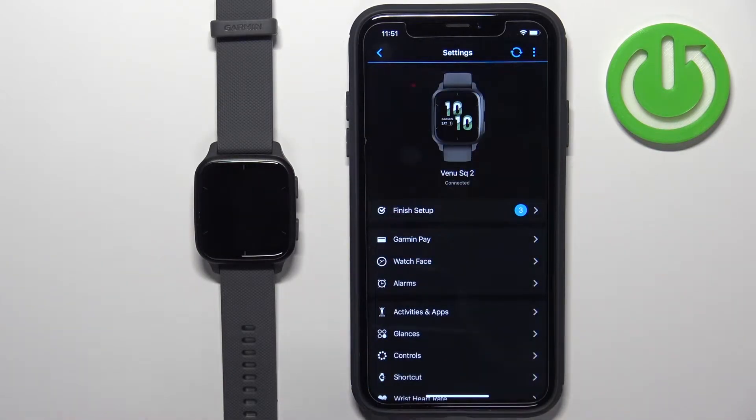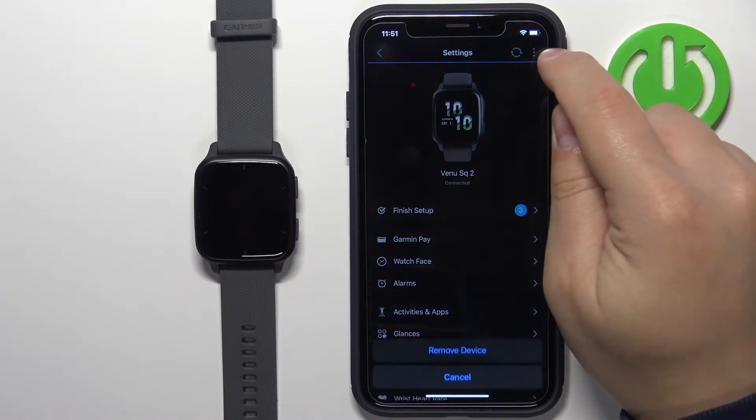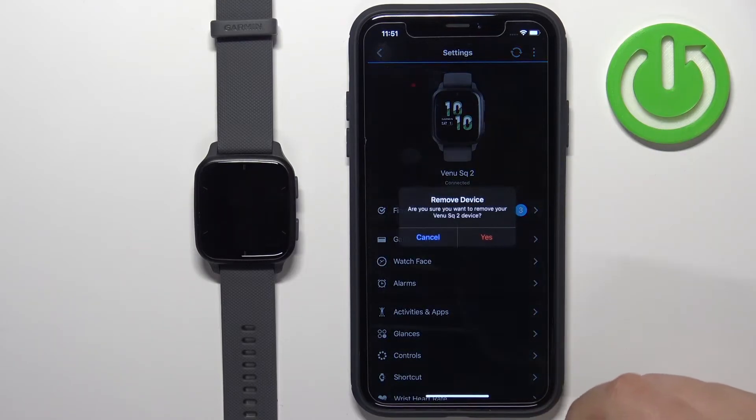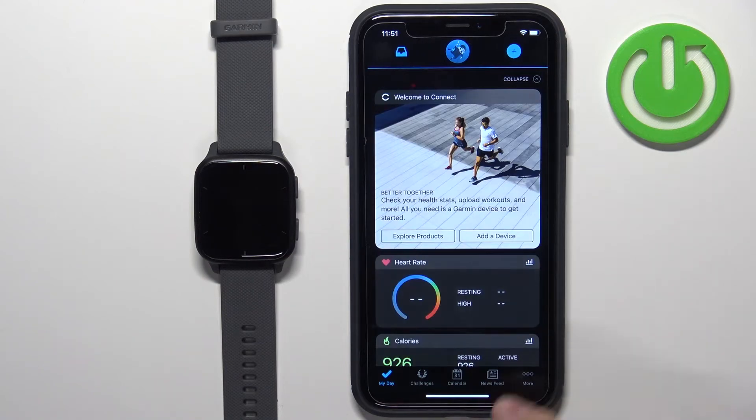Once you see this page tap on the More Options icon in the top right corner, then tap on Remove Device and tap on Yes. The watch will be removed from the application.